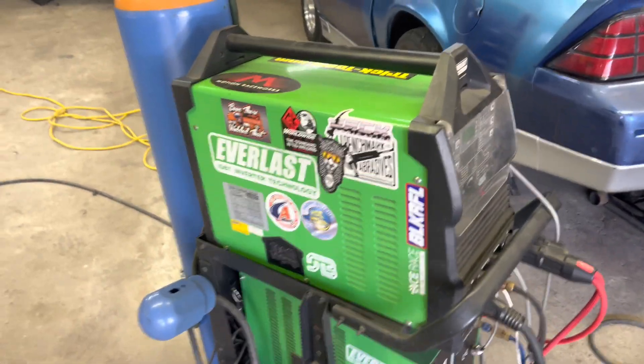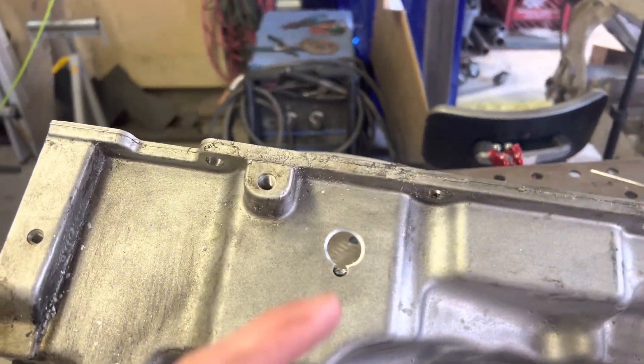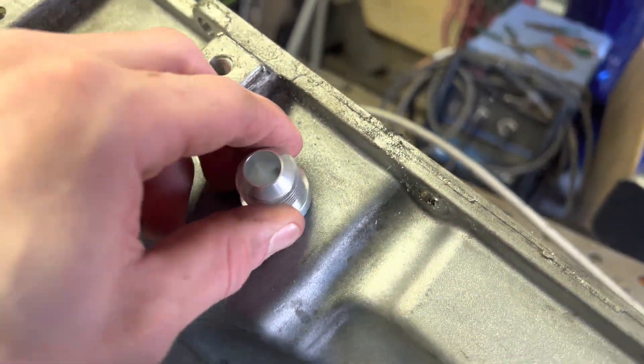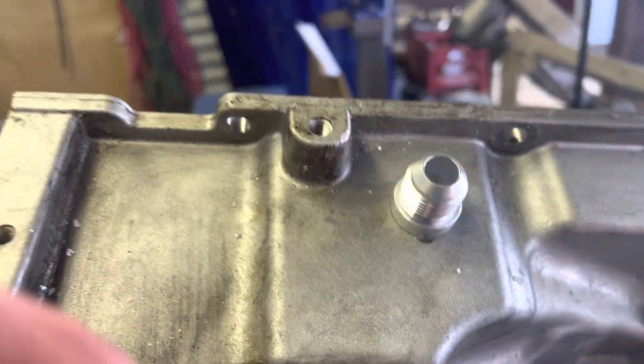Hey guys, how's it going? So today we're just going to do a quick video with the Everlast 325 EXT. We're going to put a drain bung into an oil pan. As you can see, I already drilled the hole a little too low, so I put it a little higher and we're just going to weld right around it.